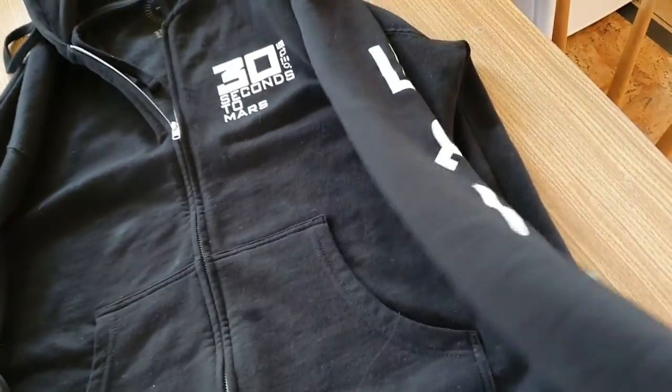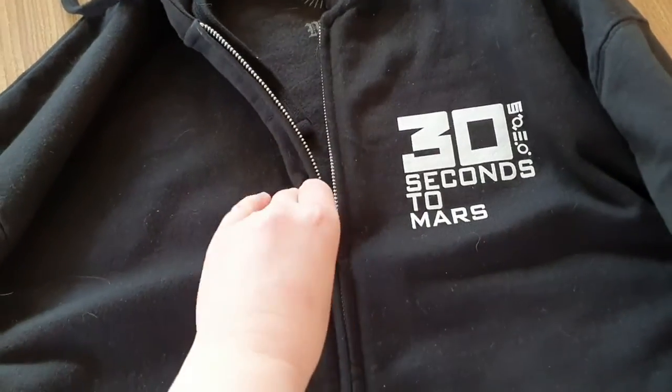We also have the symbols on the arms — symbol on one arm and symbol on the other arm — and then it's just black, which is kind of simplistic.